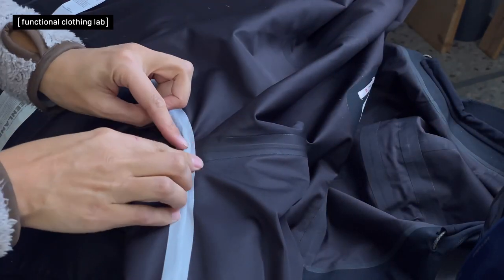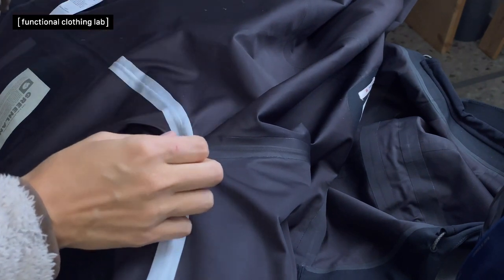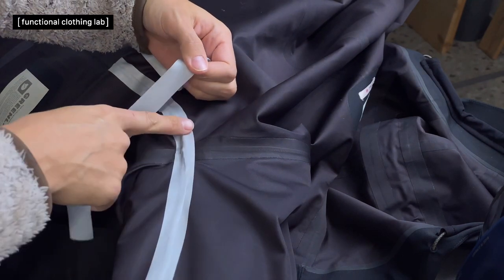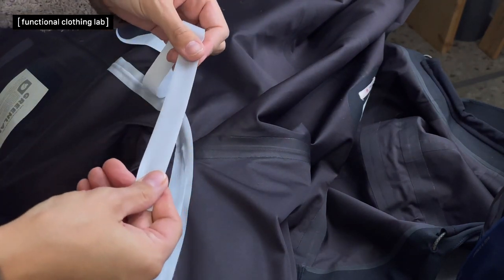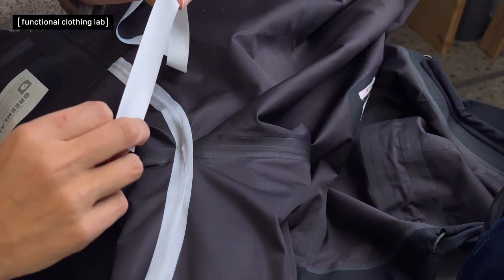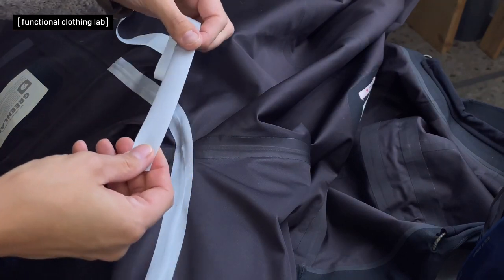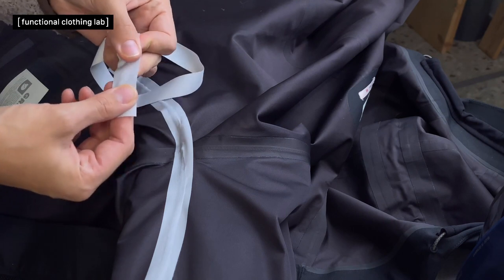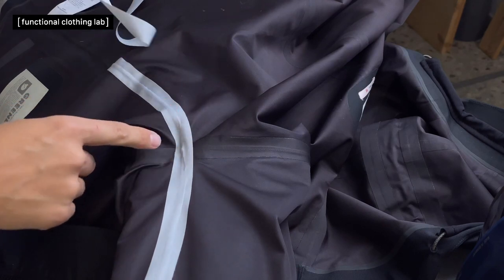Now the last part is the curved section. I use tape that is slightly stretchy — it's much, much easier to go around curves with this kind of tape. It's also thinner than regular three-layer seam tape. Even though this is also three-layer, it's a lightweight three-layer with a more stretchy fabric backing. That's the first key to handling curves.